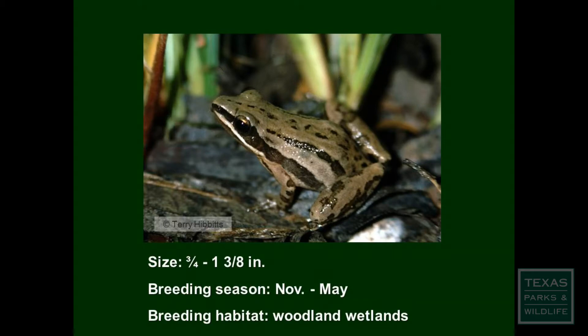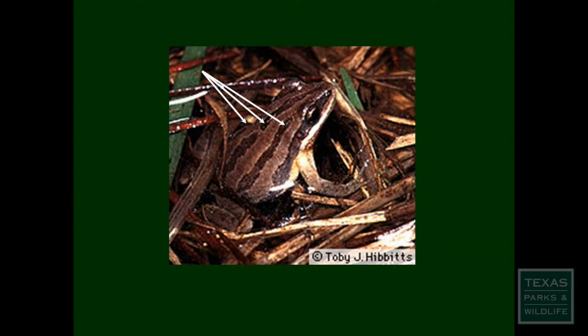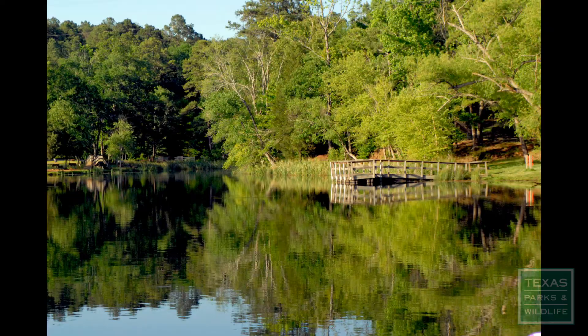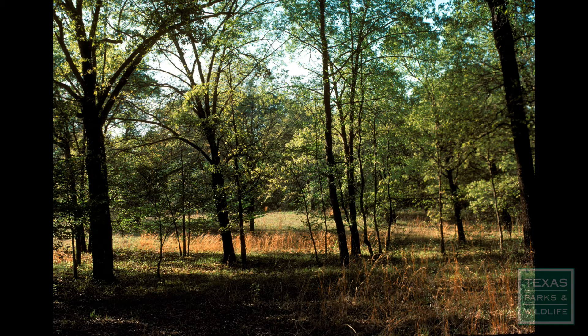The upland chorus frog, once called the striped chorus frog, is a small, slim frog with usually three dark stripes on its back. Their coloration can be highly variable, but typically ranges from gray to brown. They are found in the eastern half of Texas and prefer moist woodlands, often associated with the piney woods and the post oak savanna.